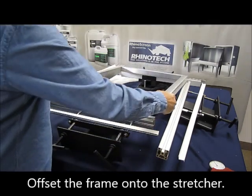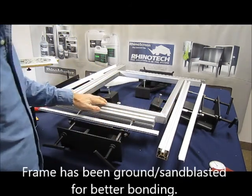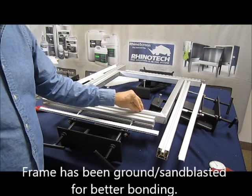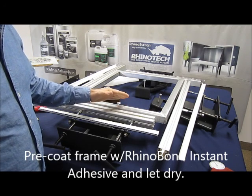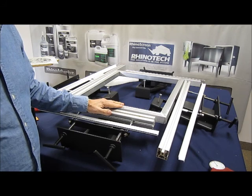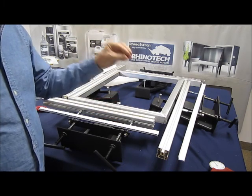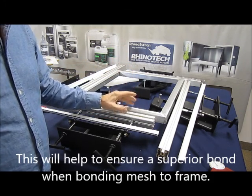We have our aluminum frame, which has been ground. What I like to do is come back and put a layer of instant adhesive on the surface, which is what we're going to be using to bond the mesh. You let that cure completely, which is a matter of seconds. What you're doing then is creating a really good bond area — you're going to be bonding glue to glue, which gives you a superior bond.